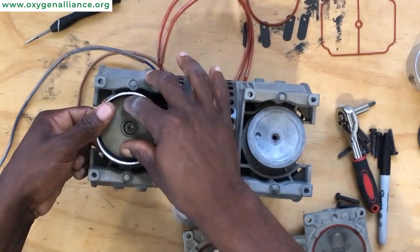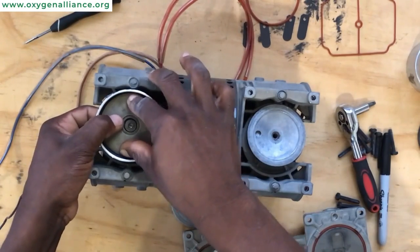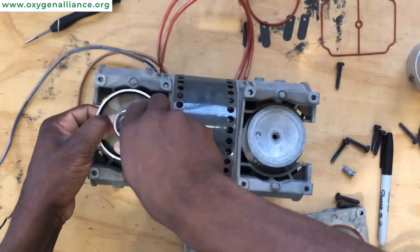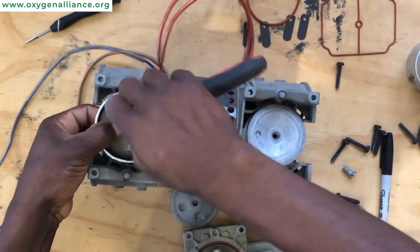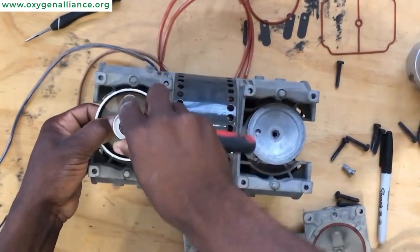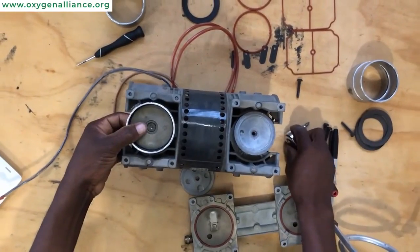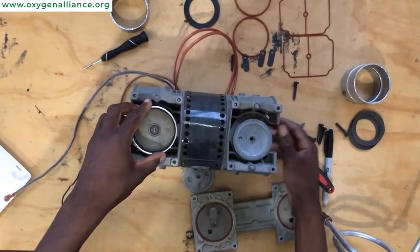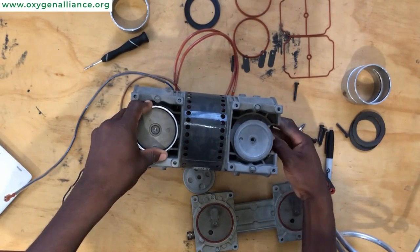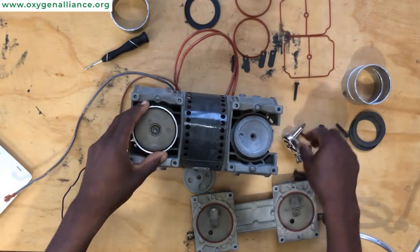When replacing the screw, don't tighten it the first time because you need to check and make sure that the cup retainer is rotating and locked into place. Once you feel it's nicely locked into place, you can tighten it up so that it doesn't get loose when the compressor is running. Once placed, you can try and rotate it a bit just to see if the piston cup is nicely aligned inside the cylinder sleeve.